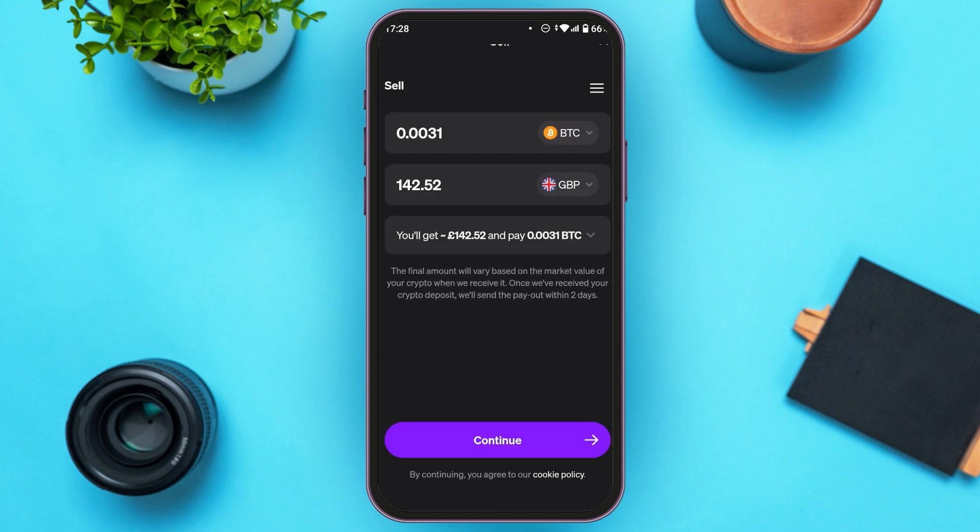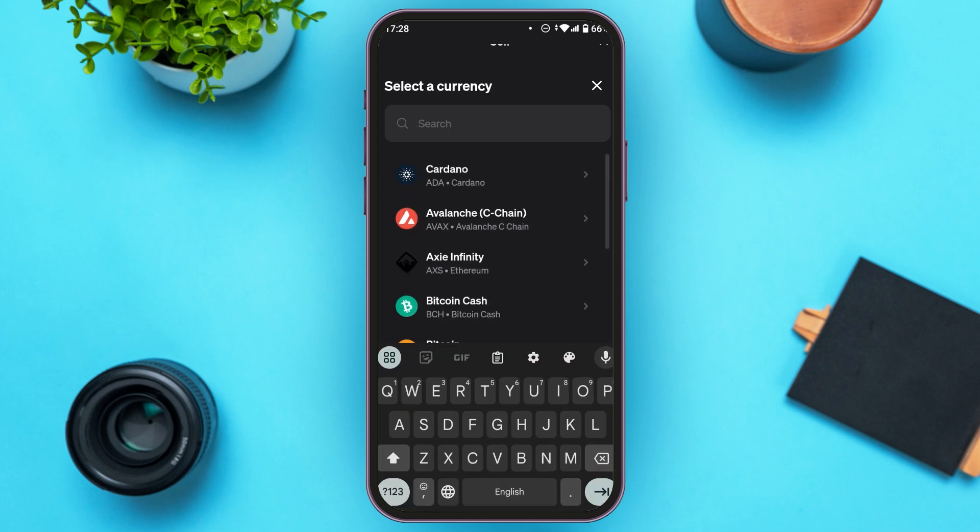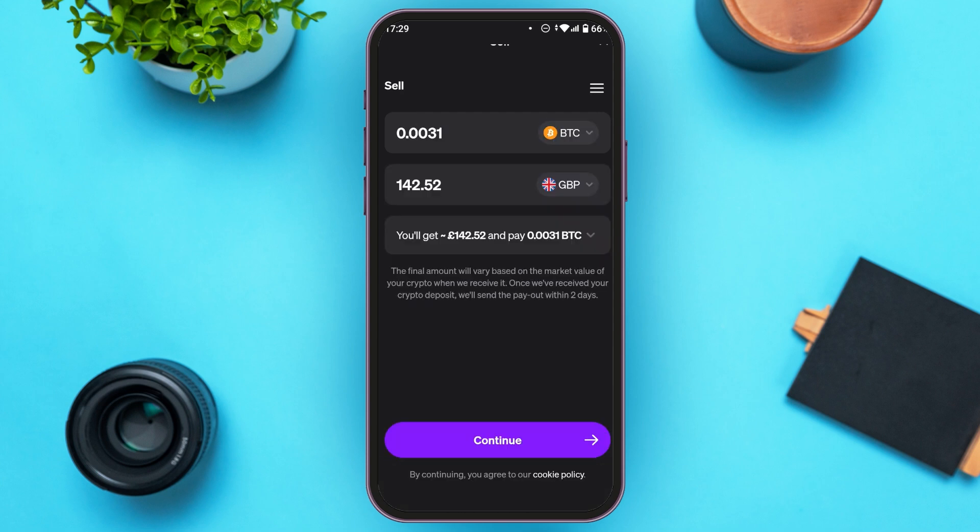You'll be led to the sell interface. Select the crypto that you want to sell by tapping on it. Here you'll be able to see all the cryptos — simply tap on the one you want to sell. You can also search for it.